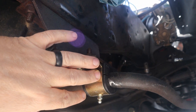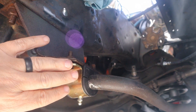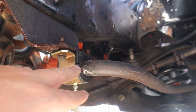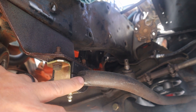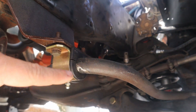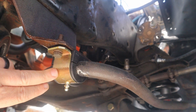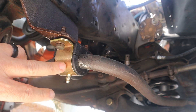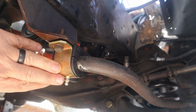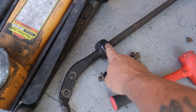Here you can see the Energy Suspension frame mounts for the front sway bar. A couple of nice things about this set: the polyurethane bushing is actually split, so getting that over the sway bar was nice and easy. Another nice thing is these frame mounts actually have zerk fittings in them, so greasing the polyurethane bushing is nice and easy — I thought that was pretty neat.